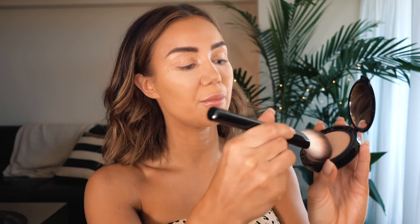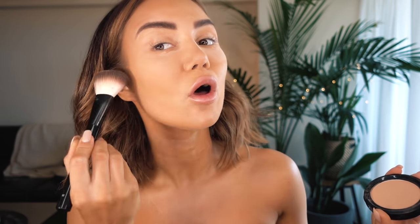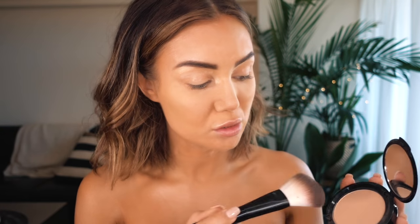Now I'm going to brush away that powder and take this foundation powder here, pick some up on a big bushy brush, and just really gently flick that all away. You can see the really thick powder just really easily comes off and leaves that smooth, perfectly matte area underneath.